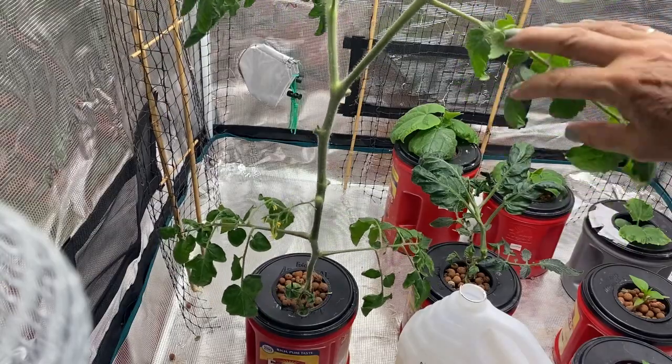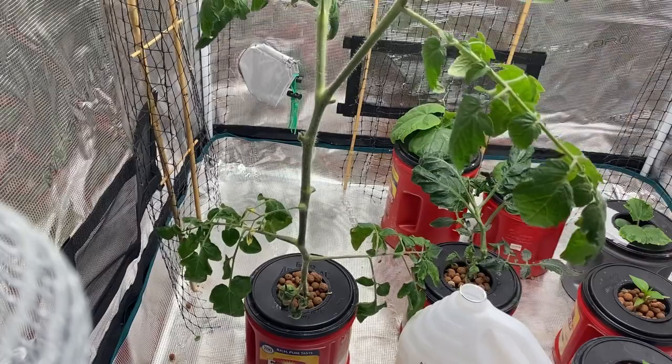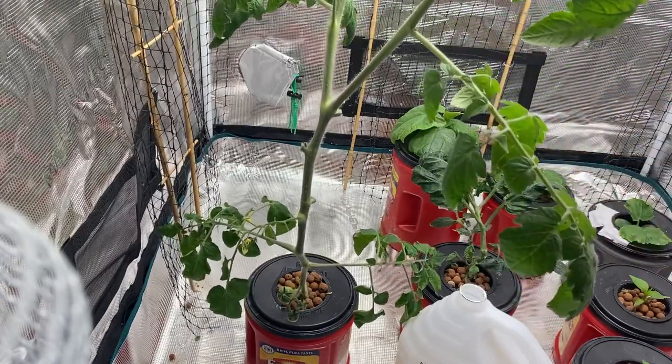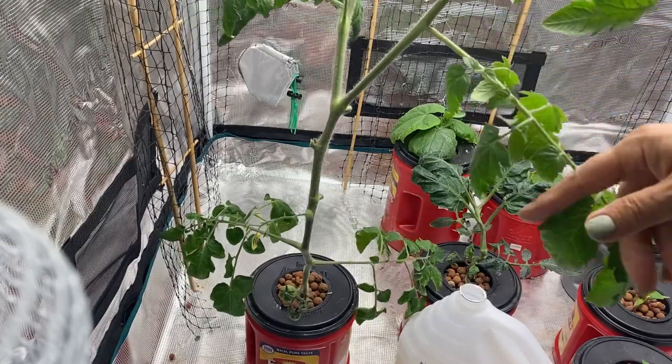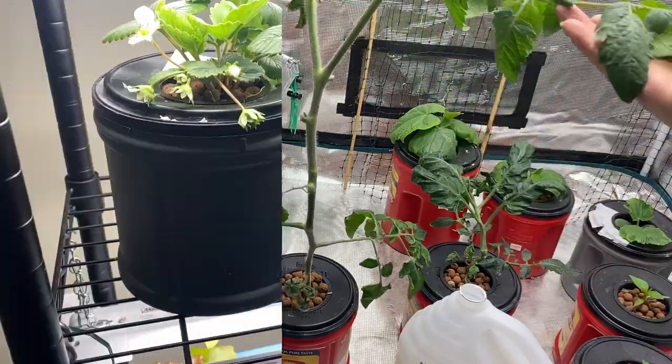It may be that I need to work on my stability method here. The string seems to be working but once you get the fan blowing it does move the plant around quite a bit, so I will keep you updated on the progress of my indeterminate tomato.